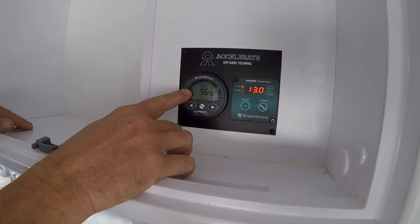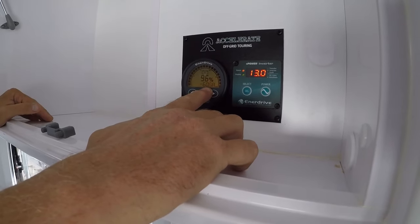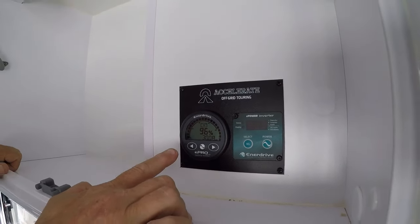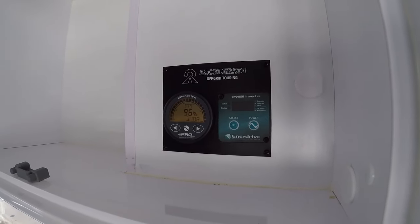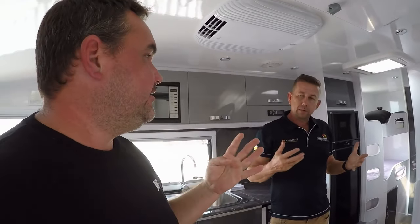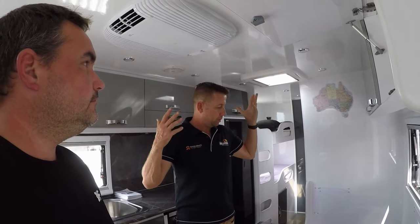The Enerdrive ePro monitor shows the batteries at 96 percent, matching what we saw in the app — everything is set up correctly. Hit the button to the right and it shows current in amps. At the moment we're using 60 amps. Some sun just came out — we're now making a positive 30 amps net. We fitted four panels on the roof with no adjustment needed to the aerial or anything. New cables were run out to the Anderson plug at the front, new cable into the roof, and four panels on top — that's pretty much it.